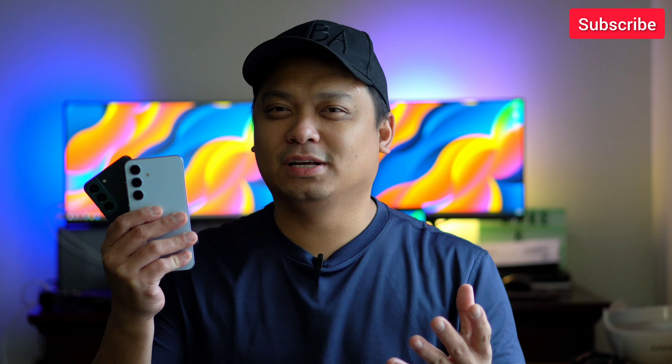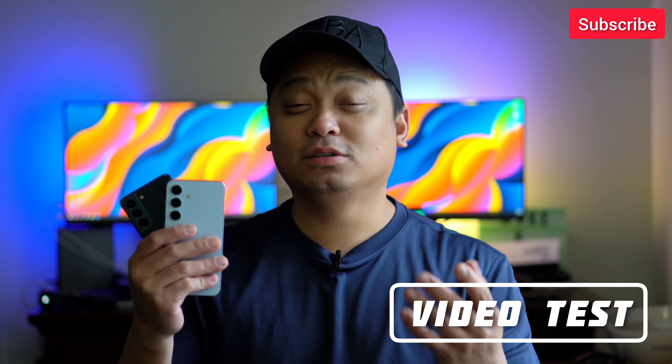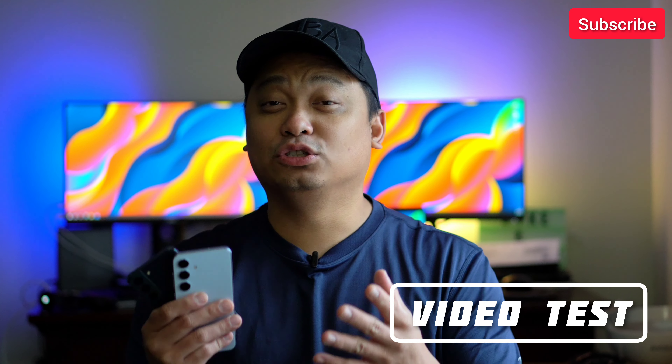That's it for the image test. There's a little bit of difference in colors and portrait mode. The biggest difference is the night shot on 1x and 3x. There's also a difference in 8K video recording — 24fps versus 30fps. Now let's do the video test covering zoom, stabilization, and low light.